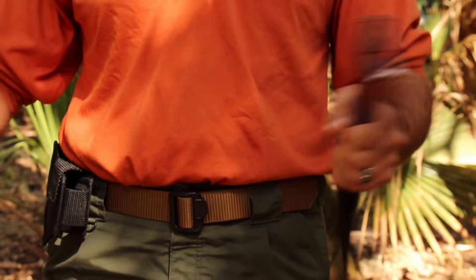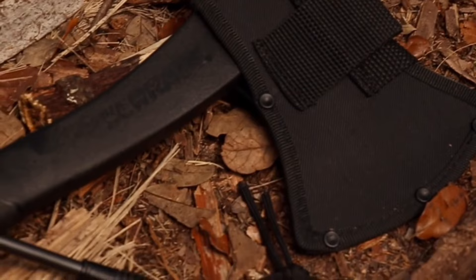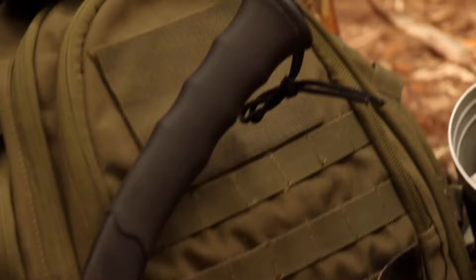Inside the handle there's an extra large ferro rod for starting a fire. Scraping the rod against the head of the axe will create a spark. A nylon belt sheath will keep the axe stored safely with the rest of your gear. The axe comes with a round sharpening stone so you can keep the axe sharp at all times.